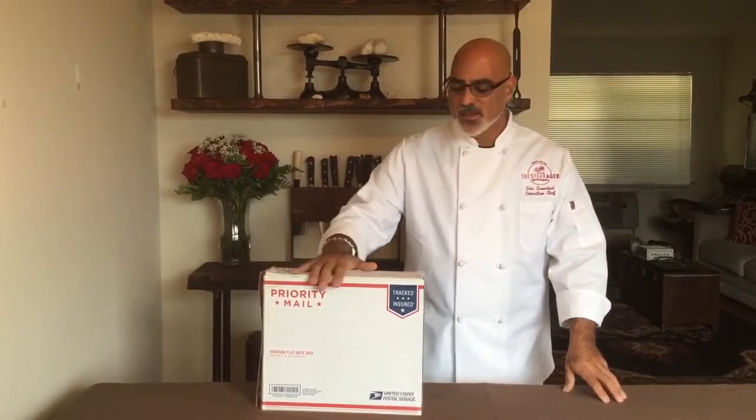Hello, I'm Chef Eric with SteakAger. Welcome to the SteakAger family and the SteakAger revolution. In this video I'm going to demonstrate how quick and easy it is to assemble your SteakAger. It's going to come delivered in the box just like this, so let's see what's inside.